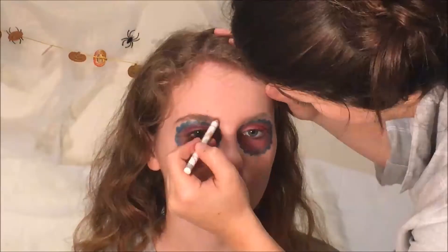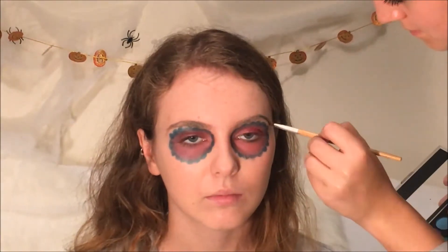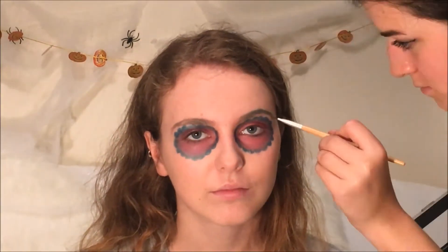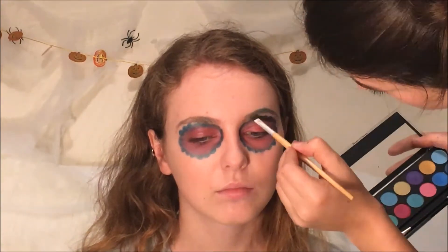Fill your eyebrows in with white to create a blank canvas, then go over them in the colour of your choice. I chose green because I thought it contrasted nicely with the red and helped the eyebrows stand out.